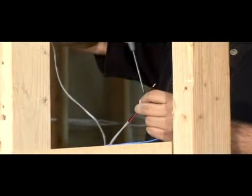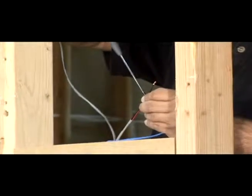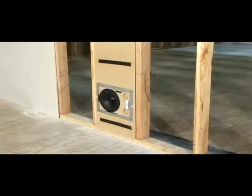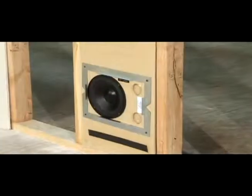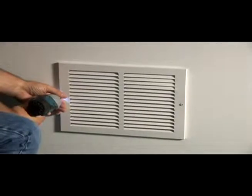Then make the electrical connection with the supplied aerostyle connector. Finally, attach the included air return register with the two included screws for a hidden subwoofer.